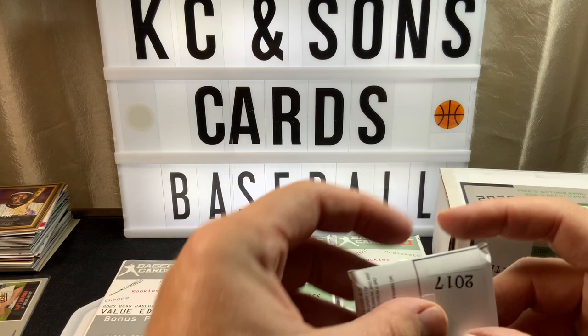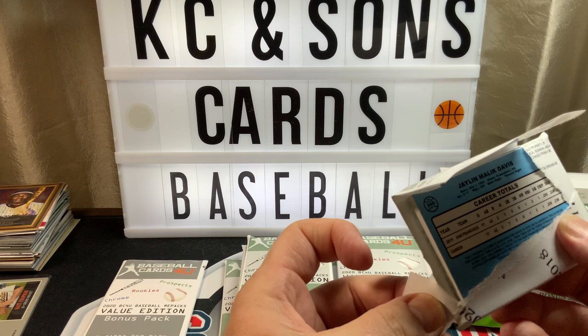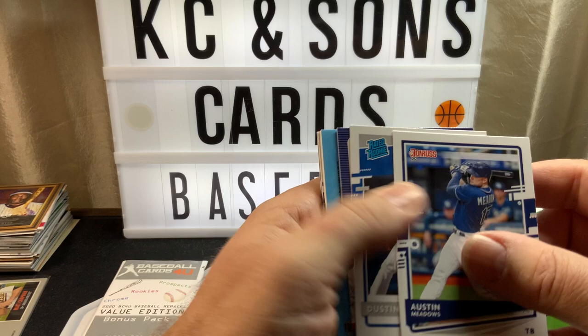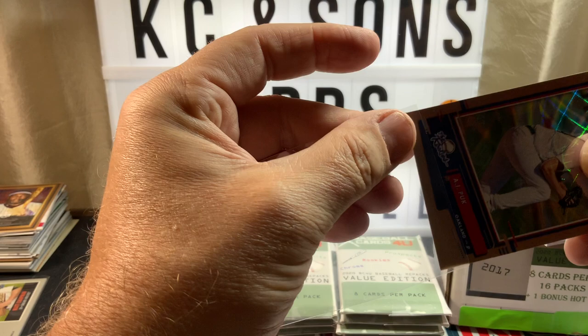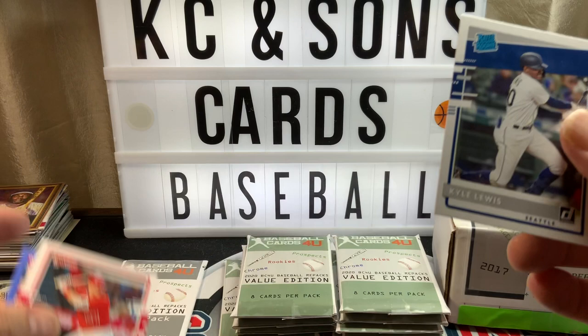I went to that link for Topps to send in my damaged cards. I kept the box but it says you need the wrappers, so I sent an email saying 'hey, don't have the wrappers but it's on video — you can see right when they come out of the packs.' Of course I got the auto reply back saying they're extremely busy. I sent an inquiry once and it took six months for them to get back to me. Kyle Lewis, nice — Mike Trout and a rookie of Davis.